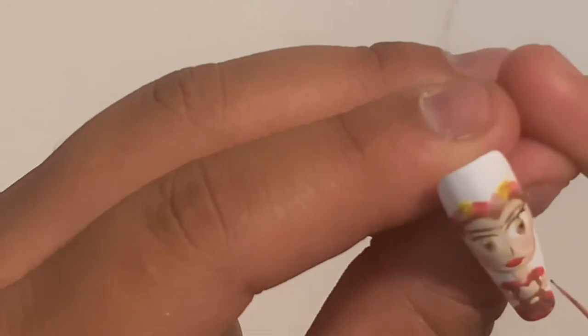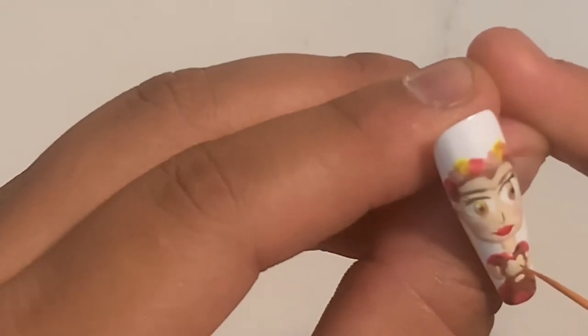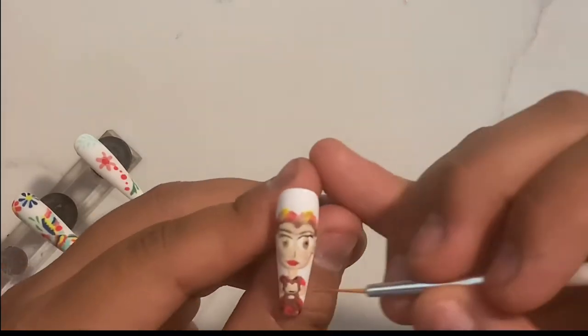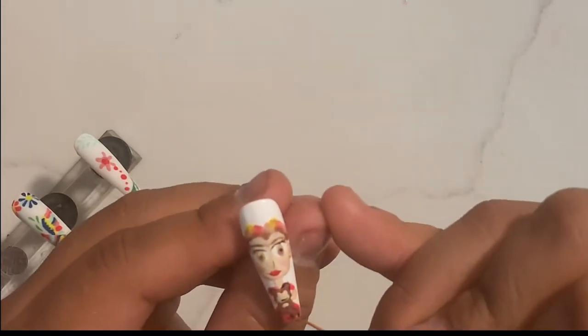Ahora la foto que yo miré de Frida tenía como un osito en las manos y es lo que estoy intentando hacer aquí, y luego lo hace como en el delineado al alrededor negro. Espero y les sirva esto como de poquita inspiración y lo intenten de hacer.